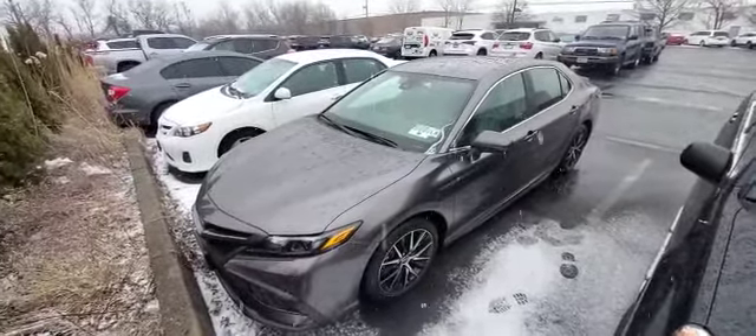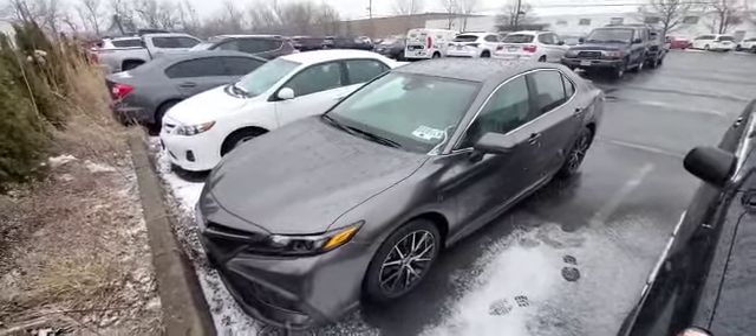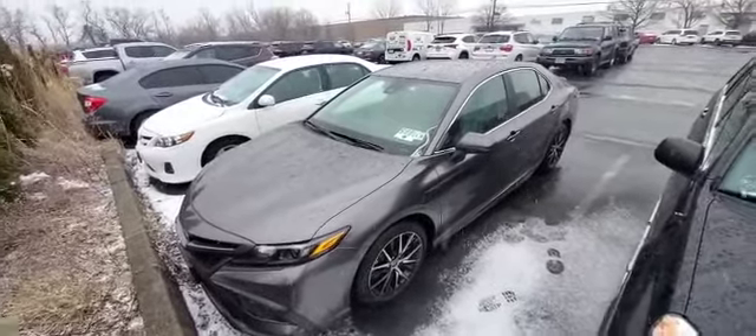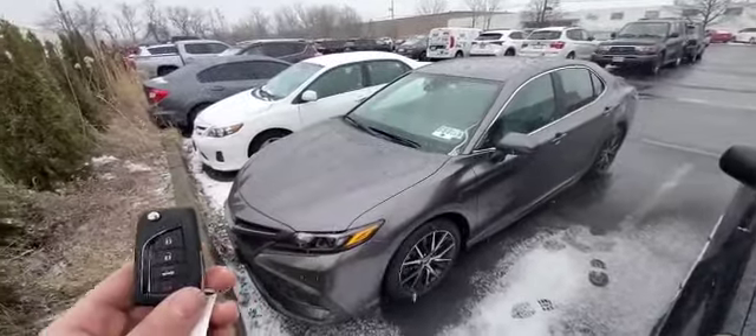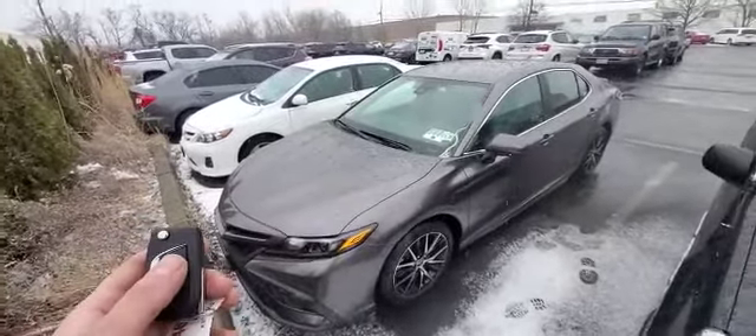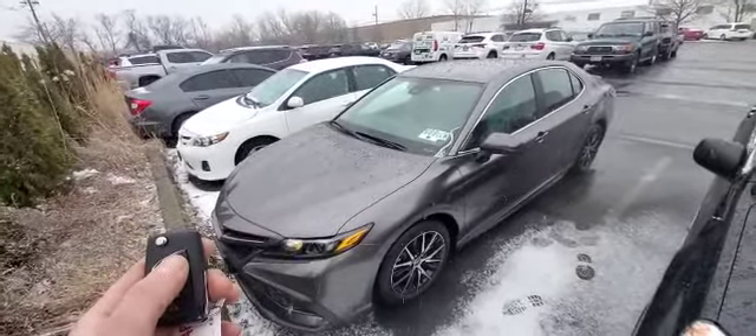Hey everybody, what's going on? Today we installed a remote starter into a 2021 Toyota Camry. It's a regular key vehicle. We integrated the control for the remote starter directly into the factory key fob. You could activate it by pressing the lock button on the remote three times.